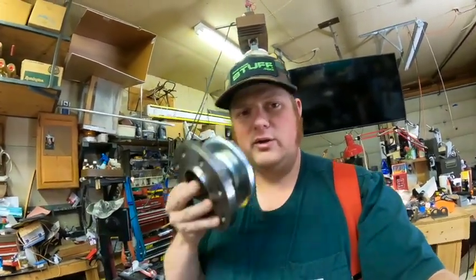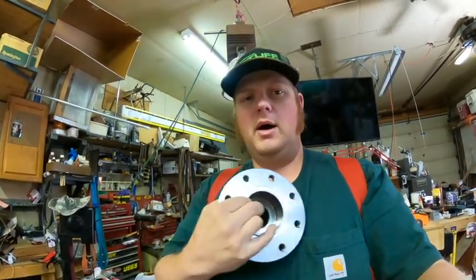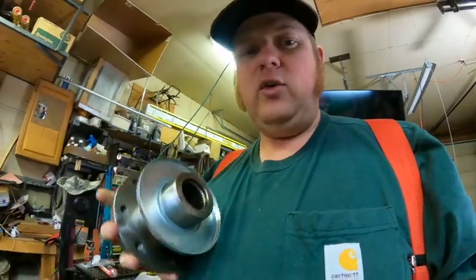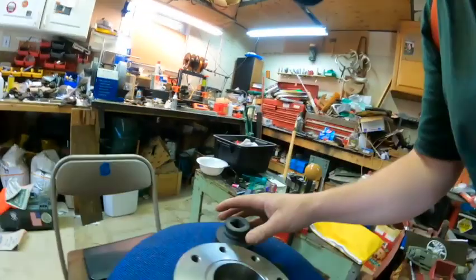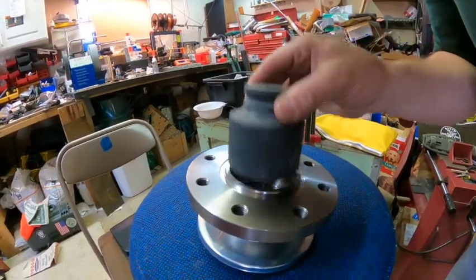First things first, I gotta prep the axle. This is the pinion flange yoke adapter — here's where the driveshaft yoke attaches, and this side is the splined end that slides onto the pinion. I gotta change that out, but unfortunately I didn't have a 1-7/8 socket, so I bought one. Problem is, the nut sits inside and it doesn't fit.